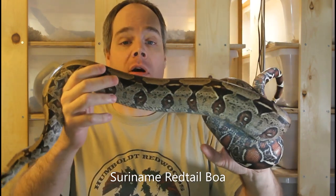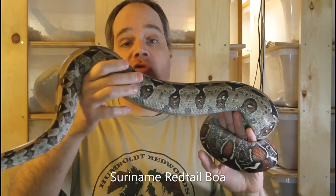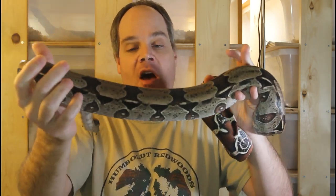This first animal is from a really highly anticipated pairing. This is a male Suriname red-tailed boa that was born here, sired by my famous male Prometheus. This will be the first second-generation breeding from the Prometheus bloodline, so I'm really excited about that. This guy is a 2016 male. Unfortunately he's in shed right now so he's a little bit dull. I did a series of four videos on all of my planned pairings for 2021, so be sure to check that out.